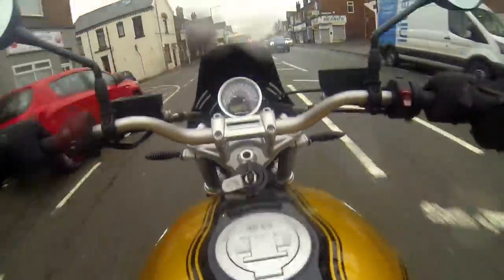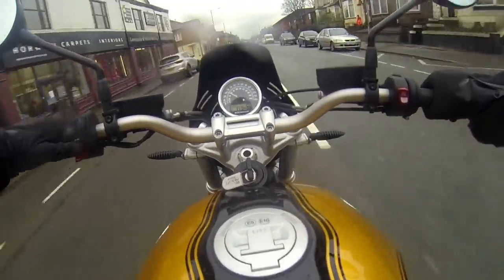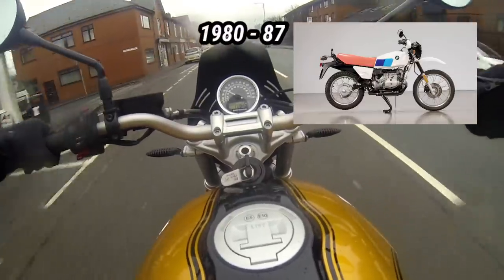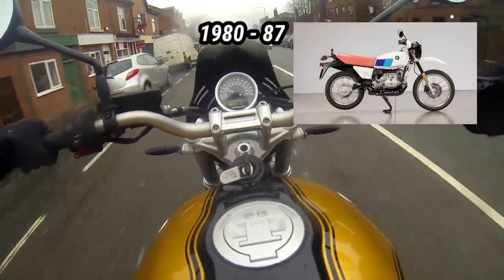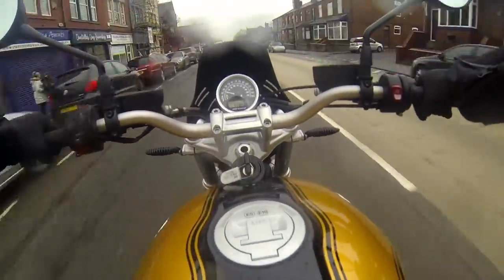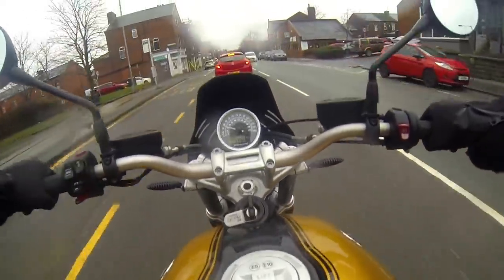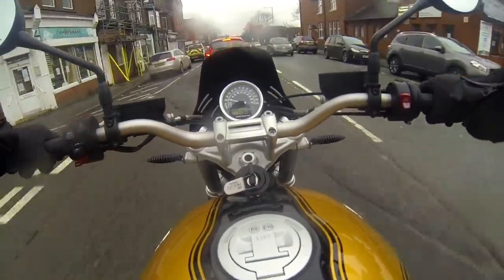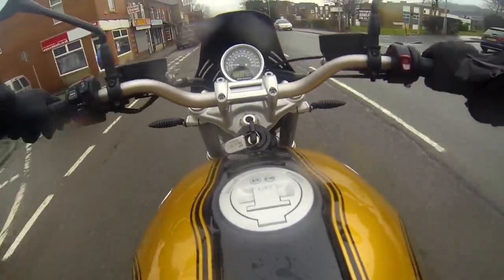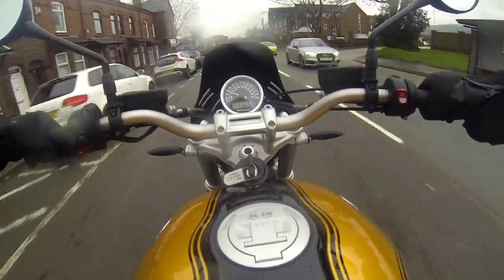This bike is a nod to the old R80GS — I'll put a picture on the screen now if you're not familiar with it. They do this bike in that lovely colour scheme: the white tank with the popping red seat. As you can quite clearly see, I'm not on that colour scheme. I'm actually on the gold and black Option 719 paint scheme, which sets you back an extra £420.